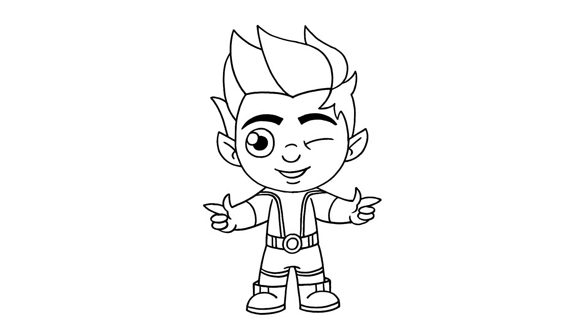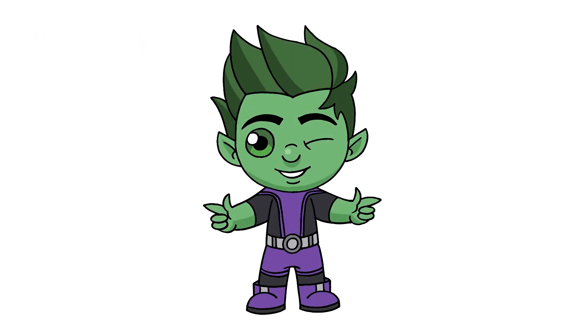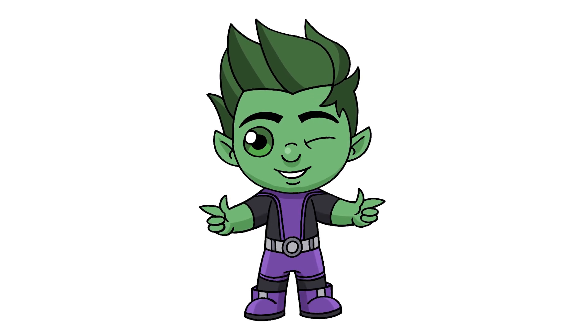And that's pretty much it — there's the Beast Boy skin from Fortnite. I hope you enjoyed today's lesson. Make sure you subscribe and check out our Fortnite playlist. We're adding new characters every week. Thanks for watching and we'll see you again soon.